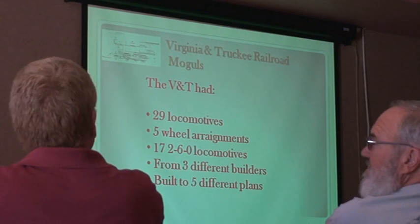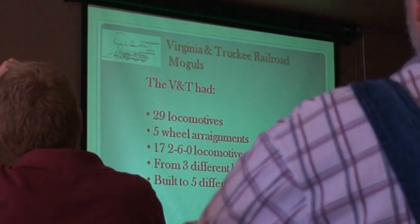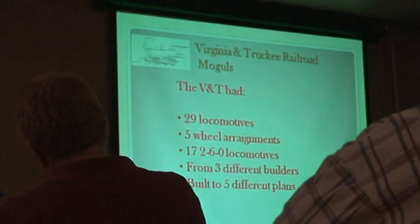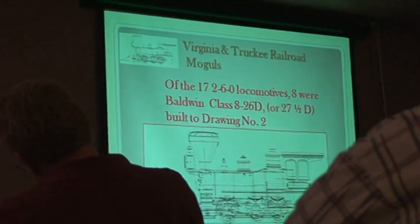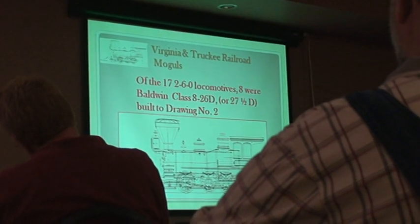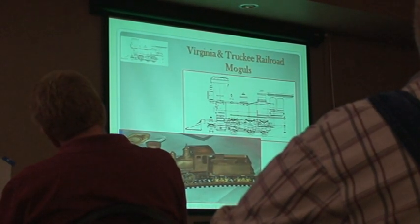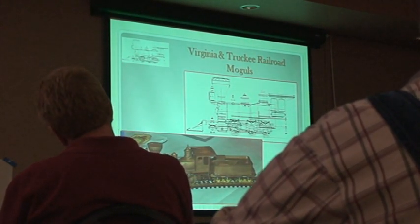Talking about moguls in general on the V&T: the V&T had 29 locomotives, five wheel arrangements. Seventeen of them were moguls, the dominant wheel arrangement. They come from three different builders, and they're built to five different drawings. Of the 17, eight were Baldwin class 826D, or 27.5D — it's the same thing — built to drawing two. And that's this engine. We're going to come back and concentrate on this engine and how it looked, but it's still important to talk about the engines in general.